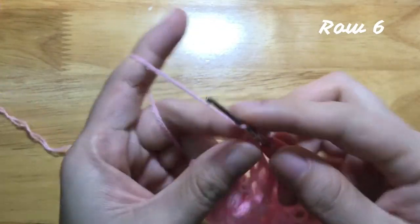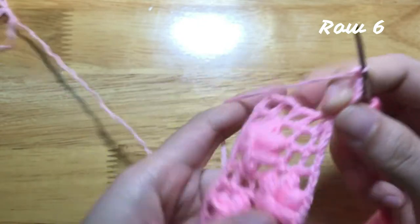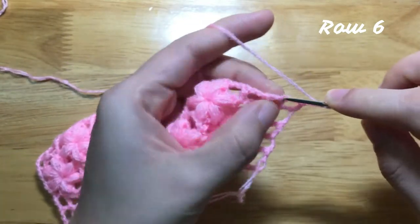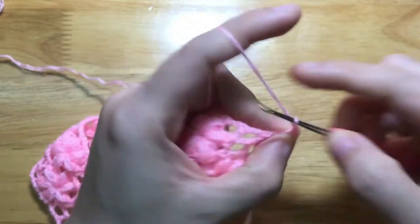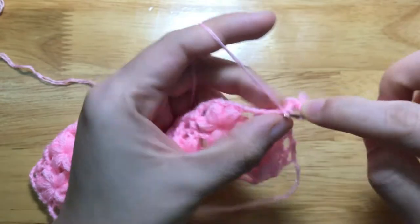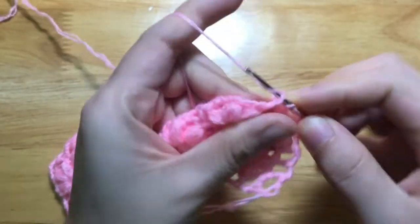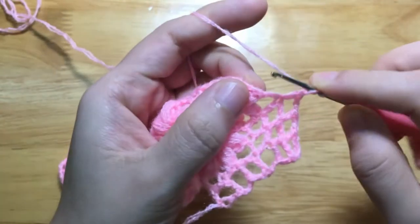To make the 6th row, make a chain of 5, turn your work. Skip 2 chains, make a double crochet to the next double crochet. Chain 2, skip 2 chains, make a double crochet to the next double crochet. Repeat the pattern — make 2 chains, skip 2 chains, make a double crochet — to the end of the row.